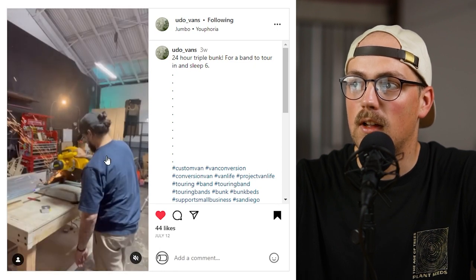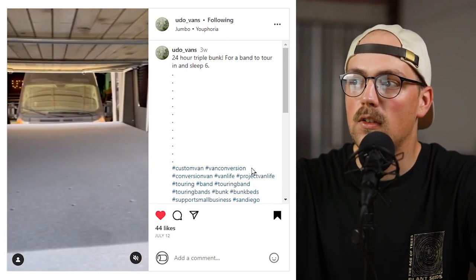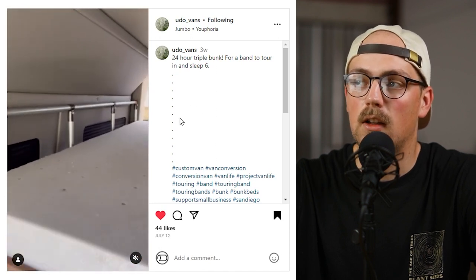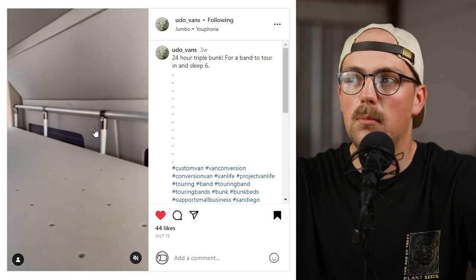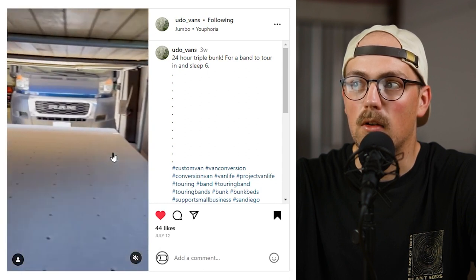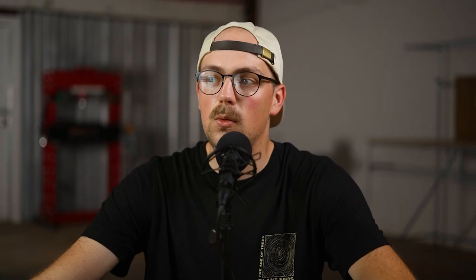They're adding wooden slats for the platforms that will hold the mattresses. Here it is in place with the mattresses on top — it's technically a triple bunk bed, with two per bed. At the very bottom someone can lay on a mattress on the van floor, then the middle bunk with Maker Pipe, and then the top bunk. They did the build in under 24 hours and used an adjustable angle flange to secure the bottom of the bed to the wheel well. Check them out on Instagram at udo_vans.